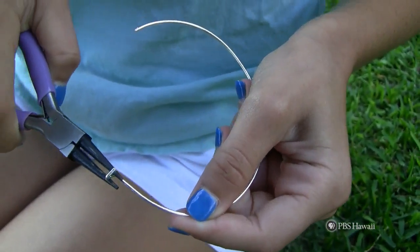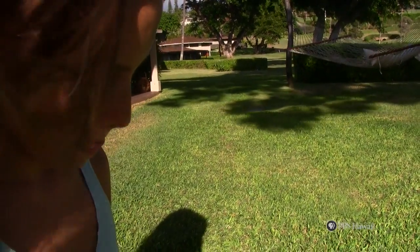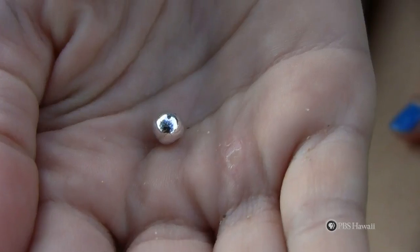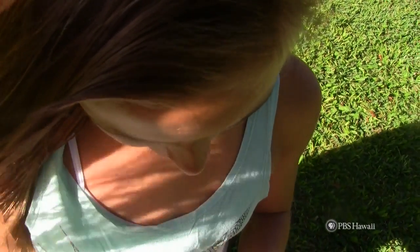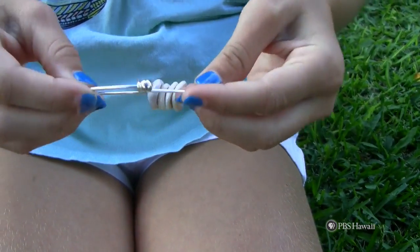After being cleaned, put as many puka shells as you wish onto the wire. Put a wire ball, available at craft stores, at the straight end of the wire. Then, attach the end with the ball behind the curved stop.